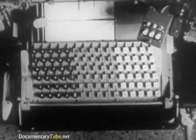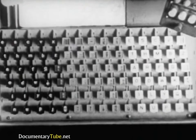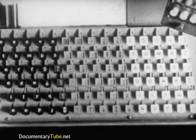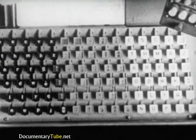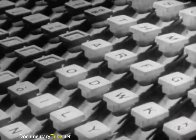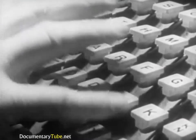The keyboard is divided into three sections. The lowercase letters are at the left, uppercase in similar arrangement at the right. At the center are punctuation marks, numbers, and small caps. Every touch of the key releases the required matrix from the magazine.